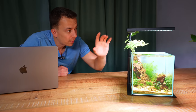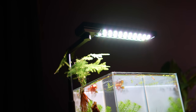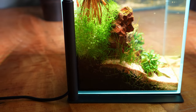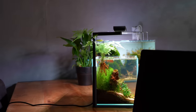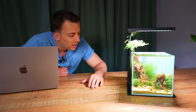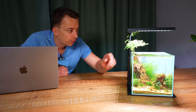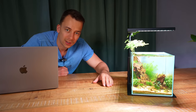I mentioned at the beginning of the video that I might change the light. I haven't done that — I'm still using the Chihiros C2 RGB, but I've now attached it to a little base plate called the Chihiros C2 base. It's sold separately and I'll leave a link in the video description. I think this actually looks much better — before it was mounted onto the glass, but now with this base plate it's like a nice little setup.